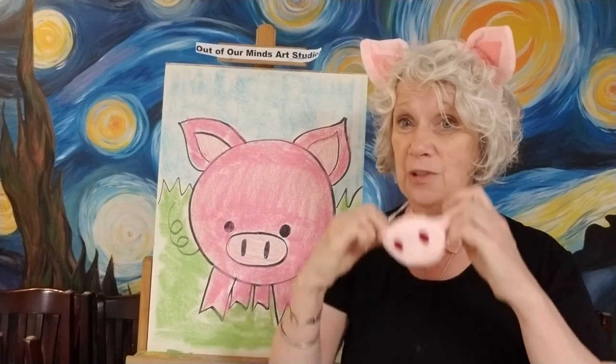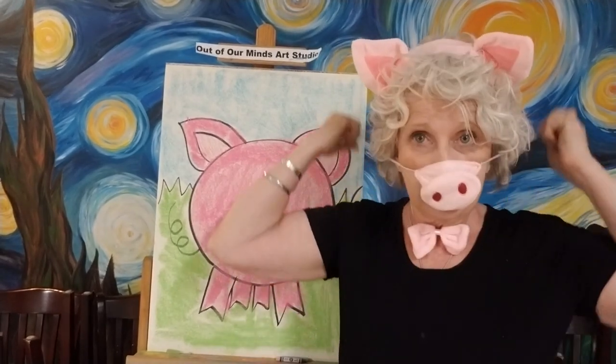Join me next Friday for day 107. I love being with you. I miss not being with you every day but I'm taking a little break for summer vacation and we'll see what happens in the fall. Do what I always say — be safe, be kind to each other, and stay creative everybody. See you next week — oink oink, bye!